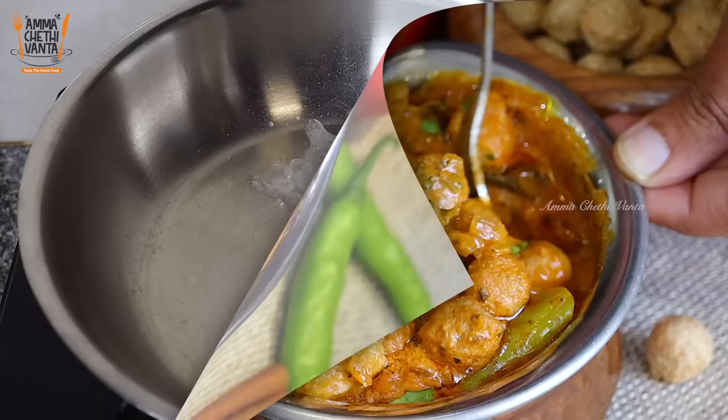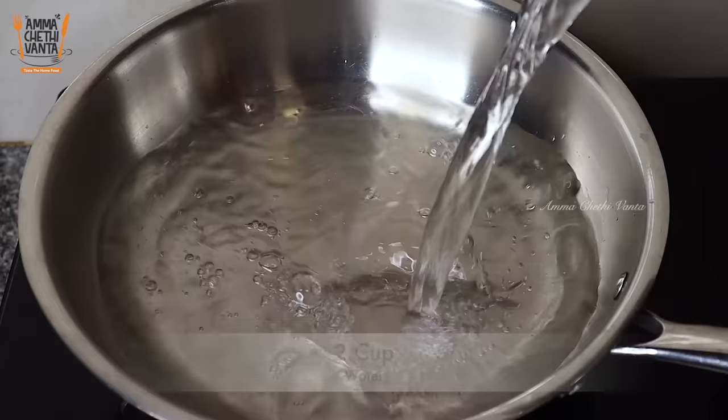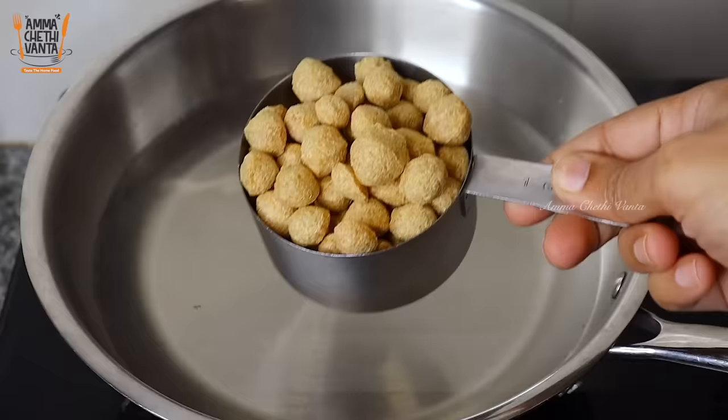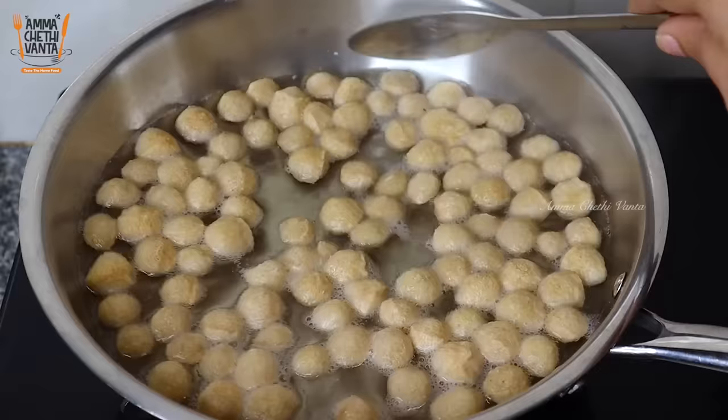Let's use the first pan to make it. Put 2 cups of oil in a pan on medium flame and heat the oil. Then add 1 cup of meal maker into the oil and dry it for 2 minutes.